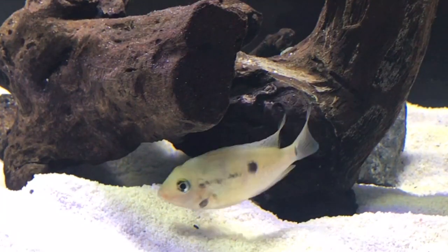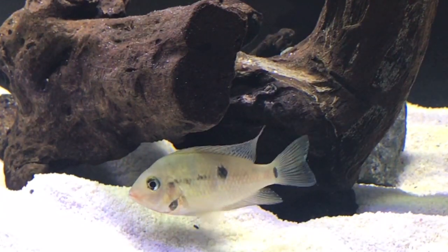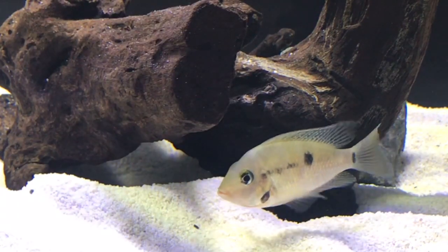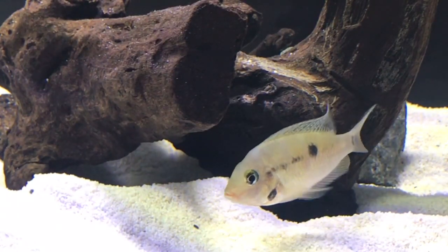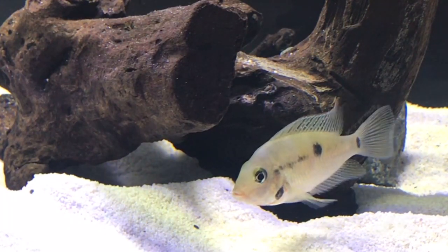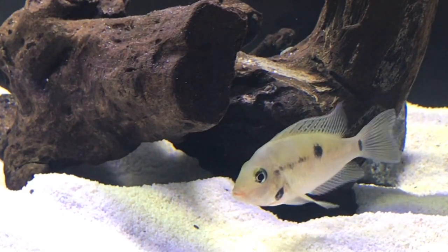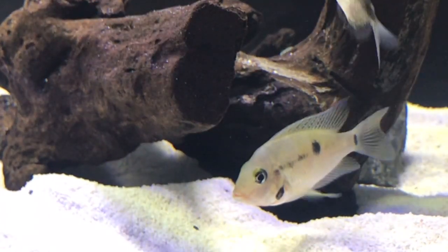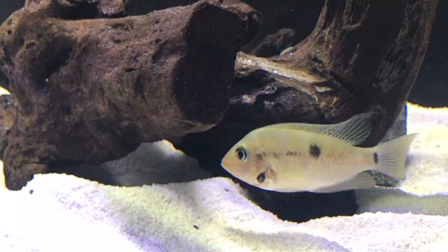If you want a community tank setup with tetras or something like that, I recommend black skirt tetras — that's what I have in this tank and they're doing perfectly fine. Maybe some serpae tetras too; anything that's not going to be so elongated that the firemouth cichlid could eat them easily.